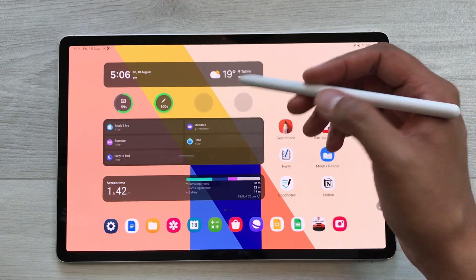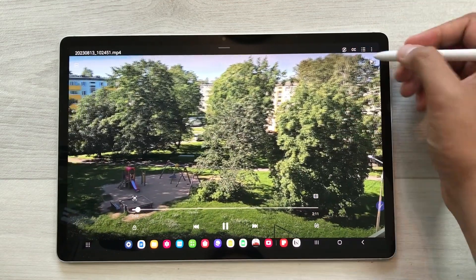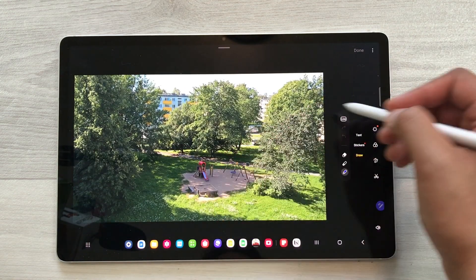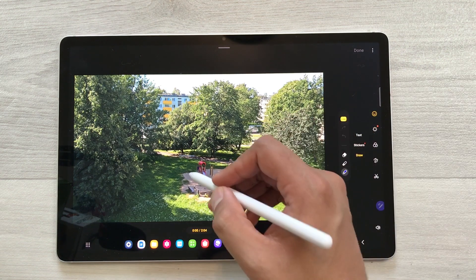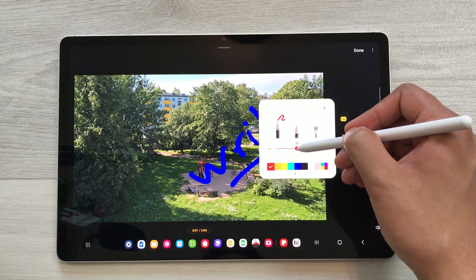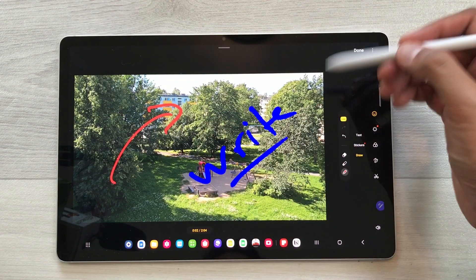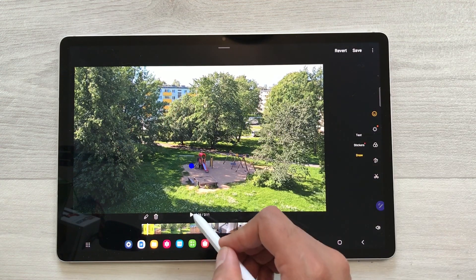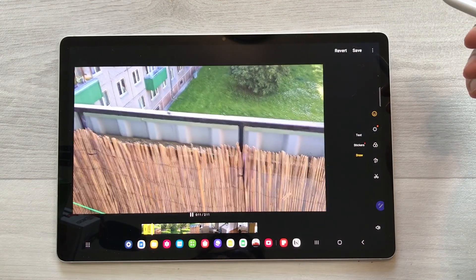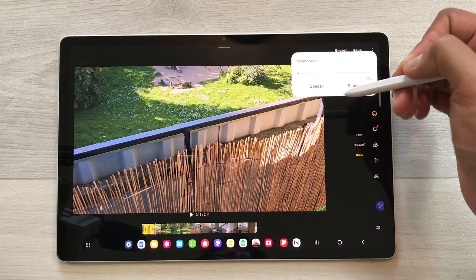The next feature is about writing on videos. For example, I open a video and I want to write on it. I select the three dots, then the editor, then the emoji icon. If you want, you can select the Live option and start writing. You can change the pen, change the color, change the thickness, and highlight something. Once you finish, select Done and then play it. You can make different kinds of presentations and videos using this option. Once you finish, select save and later share it with your friends or colleagues.